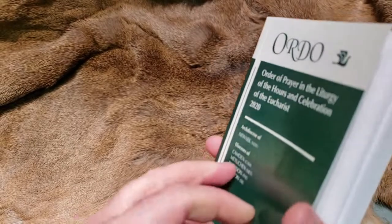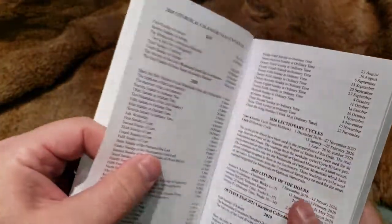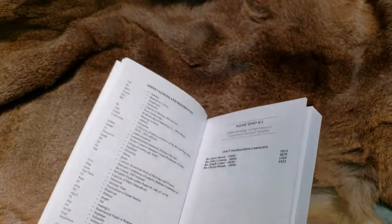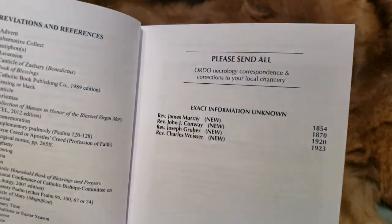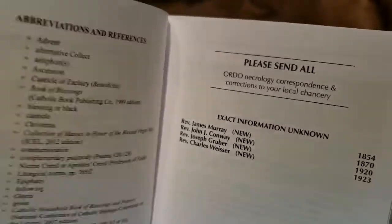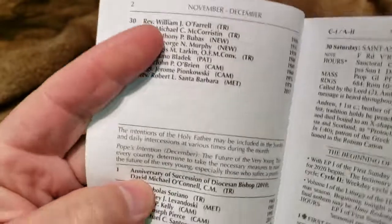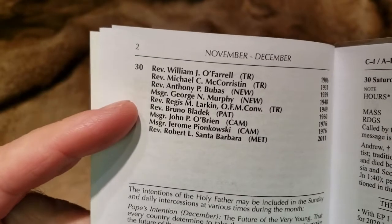One of the things they put in this book, which makes it personalized per diocese, is they include the necrology — men, priests, and deacons that have died that were members of the diocese. As you can see here, it puts their date of death. Every day of the year they mention those that have gone to their eternal rewards. For example, November 30th — these individuals. As you can see, reverends and monsignors. Reverends are the priests; monsignors are obviously the next level up.